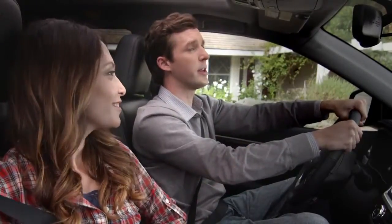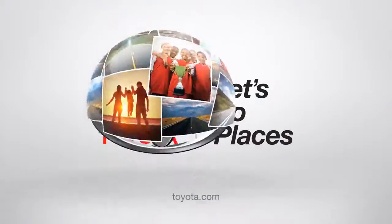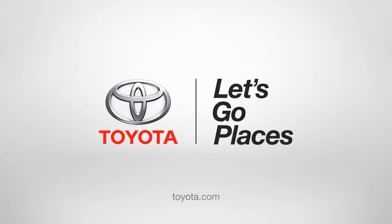Jack, are you talking to your imaginary Highlander friends again? Oh no dad, they're real. Toyota, let's go places.